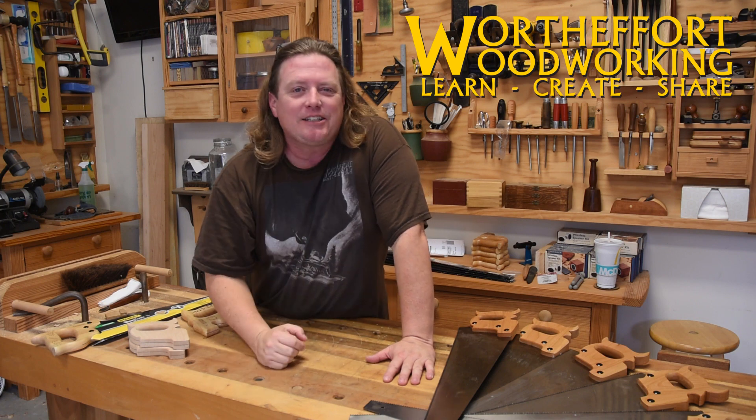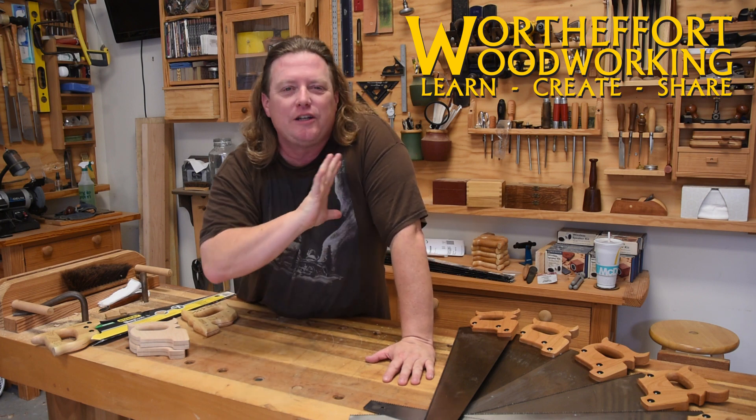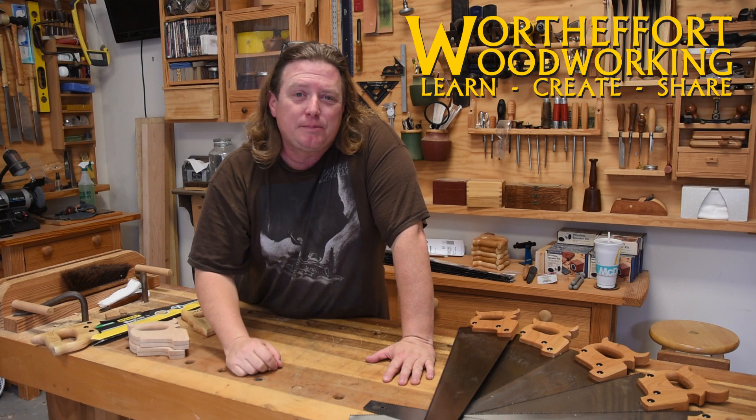Something that you can get that's going to make your woodworking a lot more enjoyable. Plus, it'll help subsidize this channel.